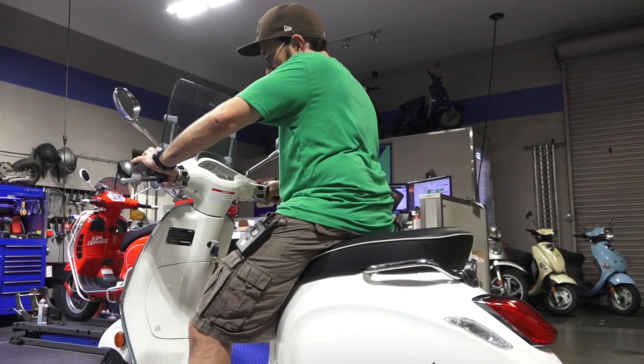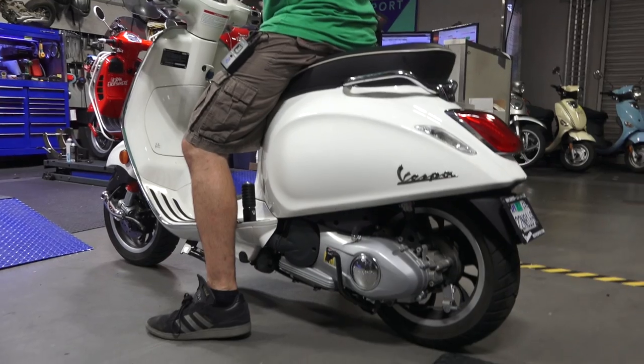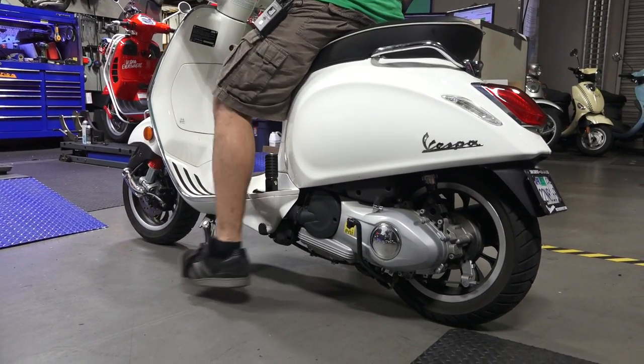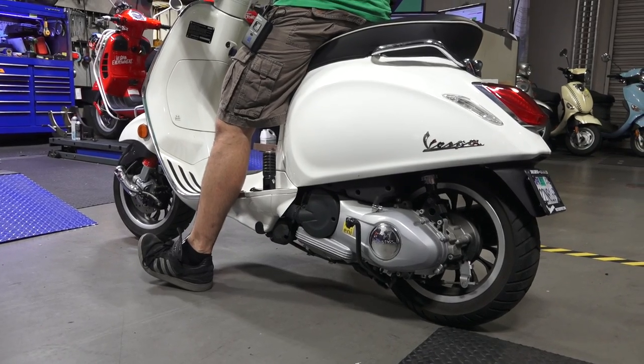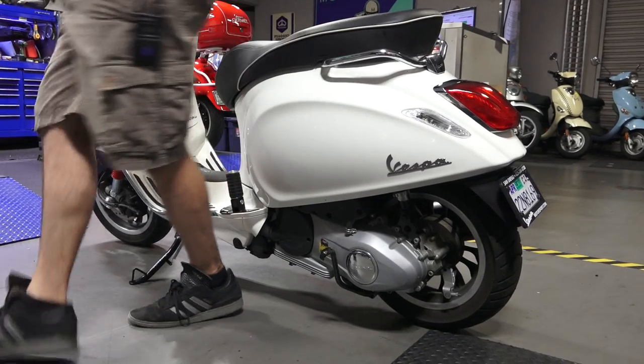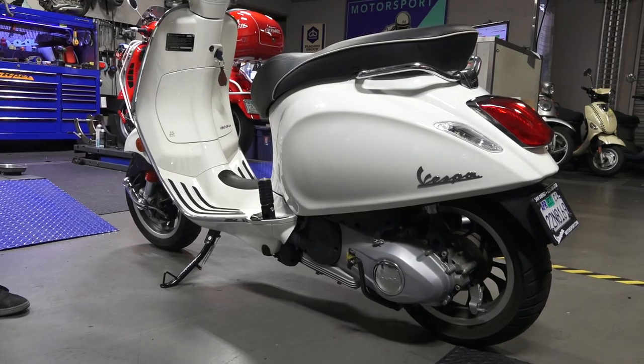With the side stand installed, I'll show you how it works. Say you're going to park on a level surface or back the scooter up against the curb — just get in there and kick it down. I always like to hold it with my foot just to be safe, then tip the bike to the left and step right off it. It's pretty good, but you do need to be careful.